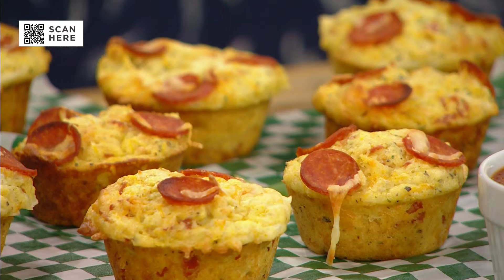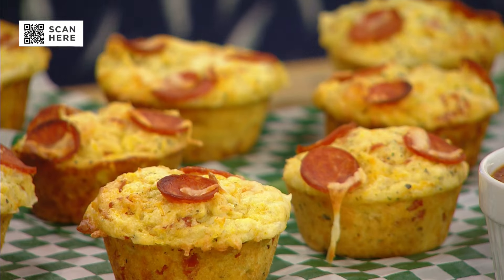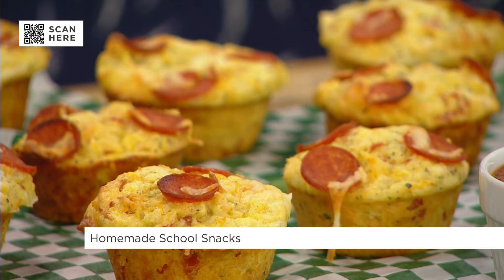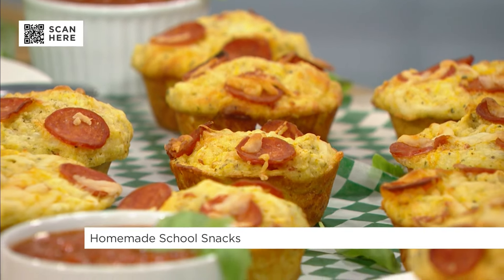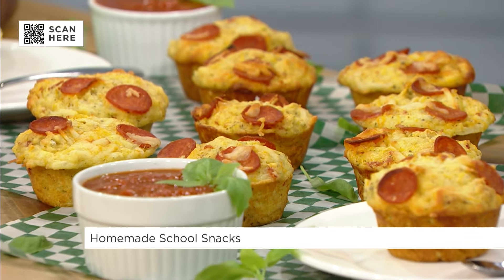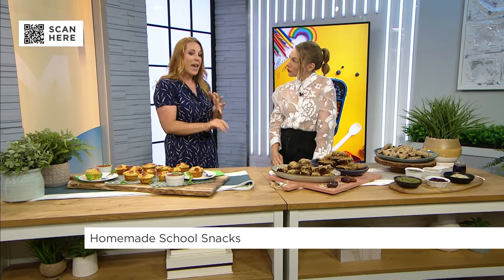These are incredible. Sometimes you don't want a sweet snack, right? We make a lot of muffins at home — banana chocolate chip, blueberry muffins. These are for your kids that really like those savoury snacks. They're a basic muffin recipe, really easy to make — the flour, the baking soda, all of those things. But what is sneaky about them is we put in some blended cottage cheese and some grated carrots, so we have a little extra protein and a little extra fibre, and they just taste like pizza.